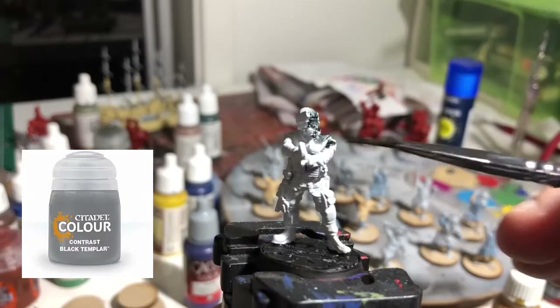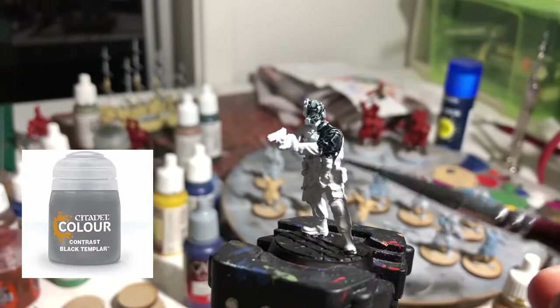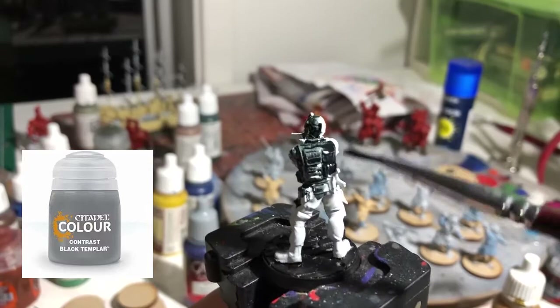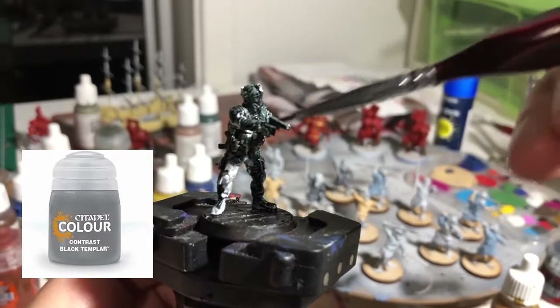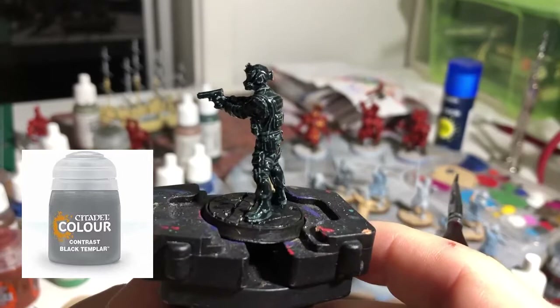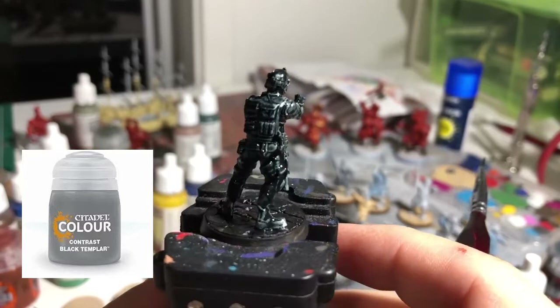The first thing we're going to do is give the model a coat of Citadel Colour Contrast — the Black Templar contrast paint. This paint is going to be the saviour for us. The SAS miniatures wear all black, and using the contrast paint you can see already from these first initial strokes on the coat that we're getting really interesting coverage where it's running into the recesses and the grey primer underneath is coming through to give us that contrast of colour. This allows us to in one simple coat get a really rich deep colour on the miniature.